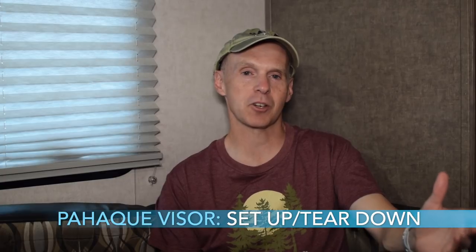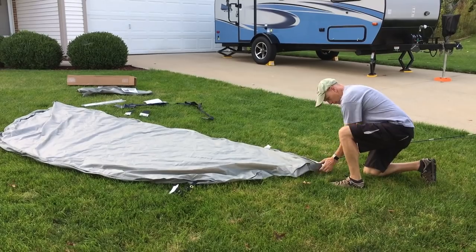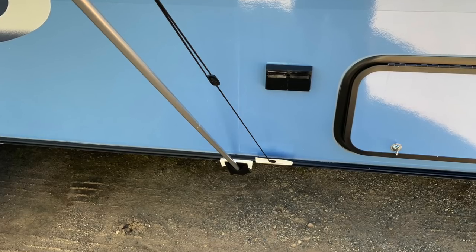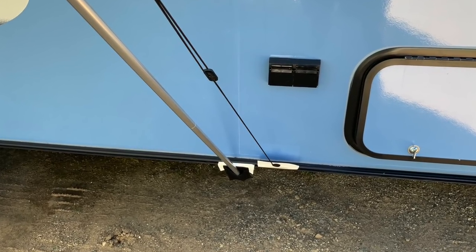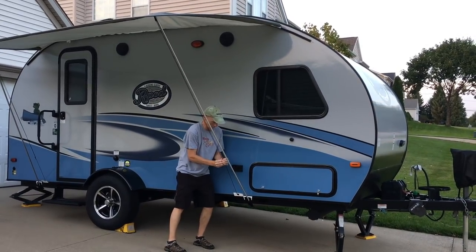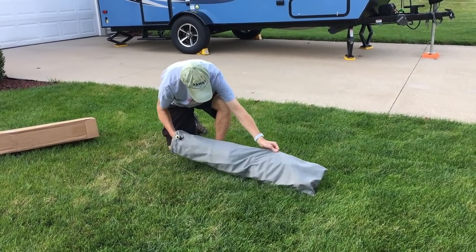Let's first look at setup and teardown. According to the instructions, your visor can easily be set up in five minutes by one or two people — though we found it was much easier with two people. It comes with three poles made like tent poles, and one fiberglass pole that inserts into the pole sleeve around the curved perimeter of the Pahaki visor. It has two aluminum awning poles which insert into the pockets on the bottom awning rail of the R-Pod. It also has two guy lines with adjustable tensioners to keep the visor snug and held securely in place. It stores compactly in the included storage bag.